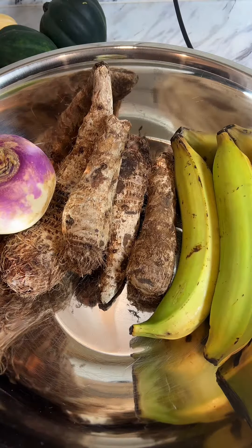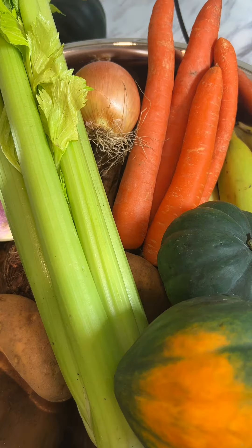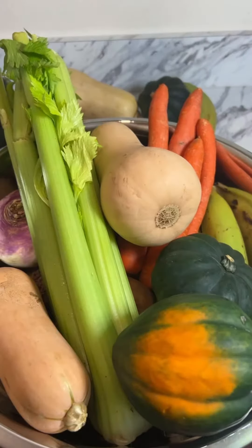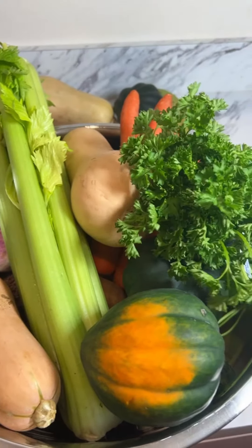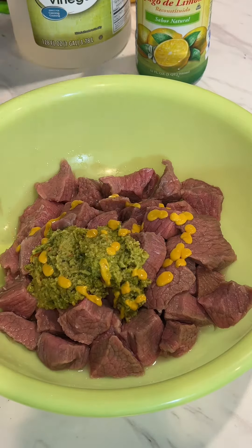Hey y'all, let's make some Soup Joumou, or Haitian independence day squash soup. Every year on January 1st, Haitians all over the world partake in this delicious soup to celebrate our independence, reminisce on the bravery of our ancestors, and as a big 'f you' to French slave masters — that's why we started making this soup.